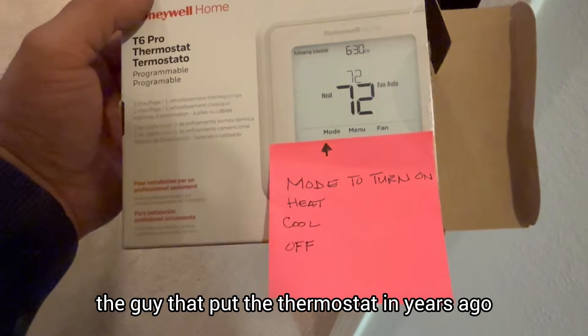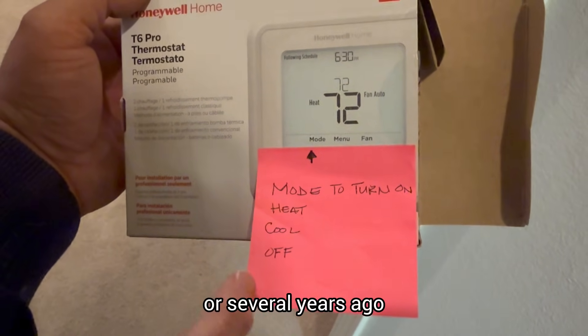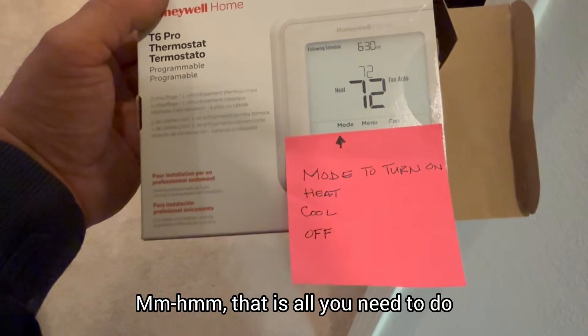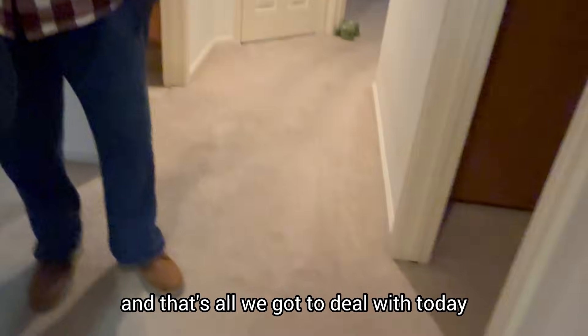The guy that put the thermostat in years ago told me this is all I need to do. That is all you need to do. And in fact, you can see right here, it says the heat is on. I know, but we're getting nothing. Well, let's hope that maybe there's like a little fuse or a little sensor that's loose or something, and that's all we got to deal with today. Right before Thanksgiving, I apologize, guys.